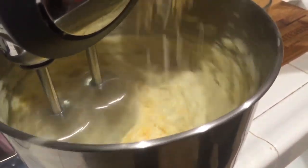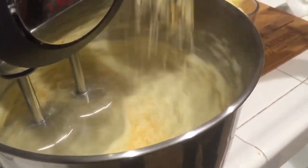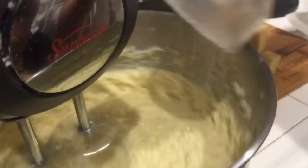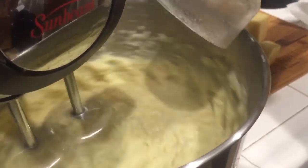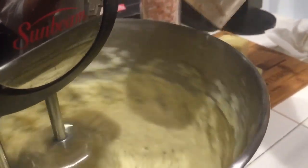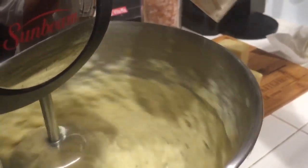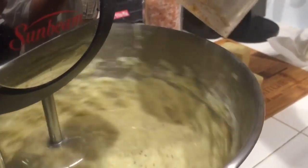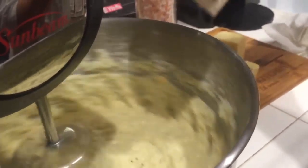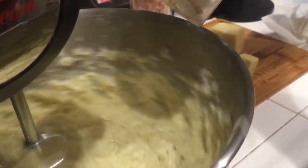Now we're going to start sprinkling in the shredded cheese and let that mix in. Now we're going to add some fresh coarse sea salt — keep going a little bit, and this is done to taste. Next, some fresh peppercorn — as you can see the mixture is grabbing it, you can see a little bit of peppercorn floating, so keep grinding away again to your taste.